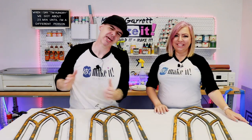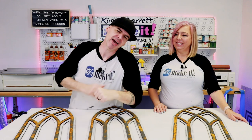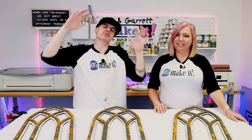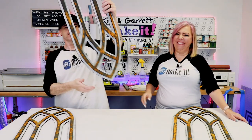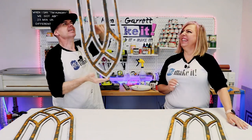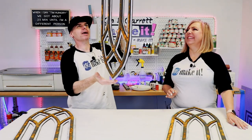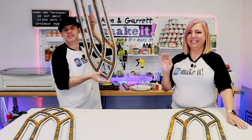Big thank you to all of our patrons — we love you guys! Don't forget to hit that subscribe button, smash that like button, and tick that bell to be notified of our new videos each week. We'll see you next week where we'll do it, build it, and make it again.